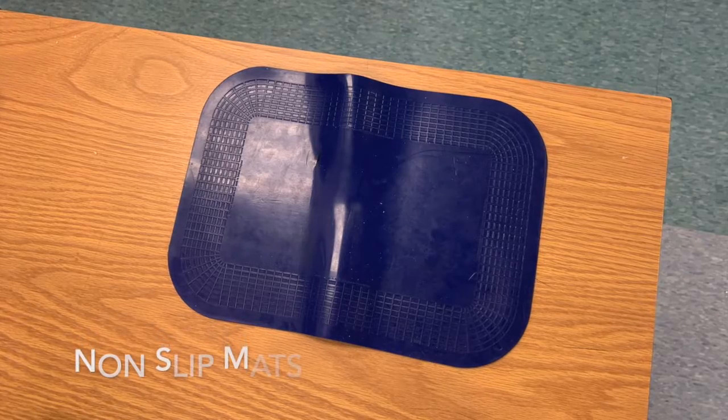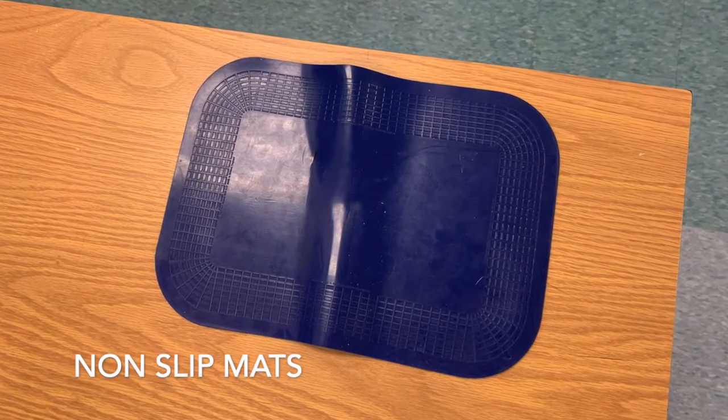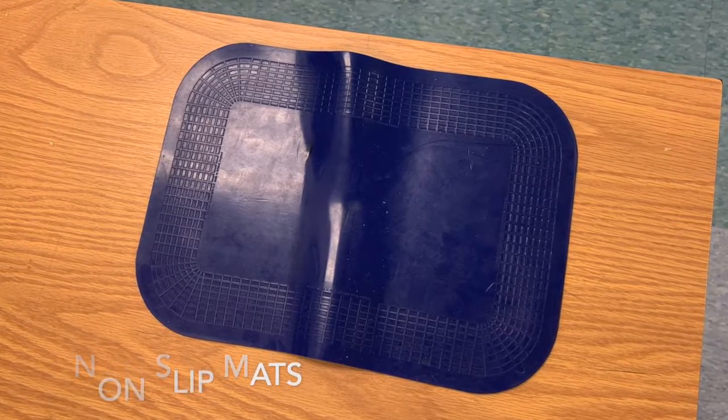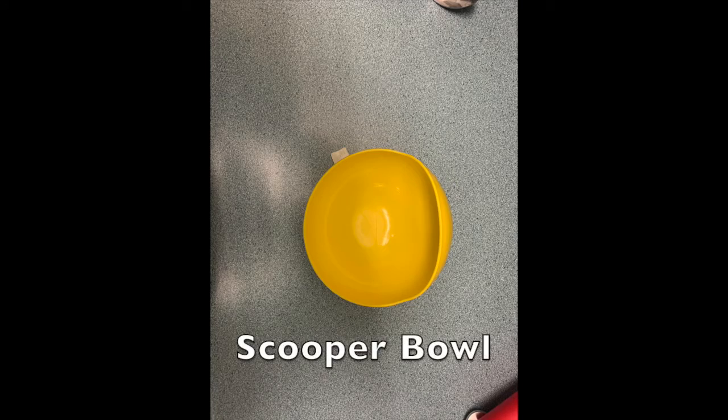Non-slip mats provide increased gripping power. These gripping materials provide a secure surface that anchors items to tables and prevents them from sliding. The scooper bowl has a high rim and reverse curve on one side, which aids in scooping food onto a utensil without spilling.